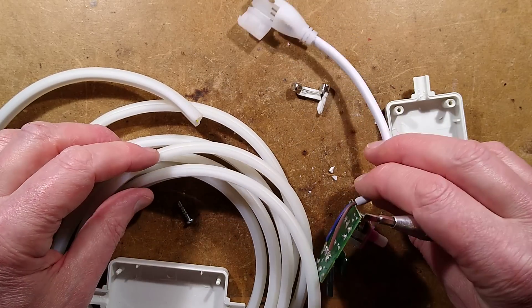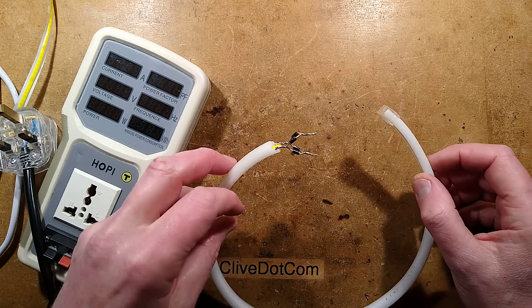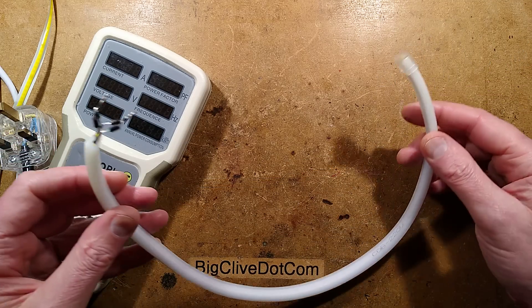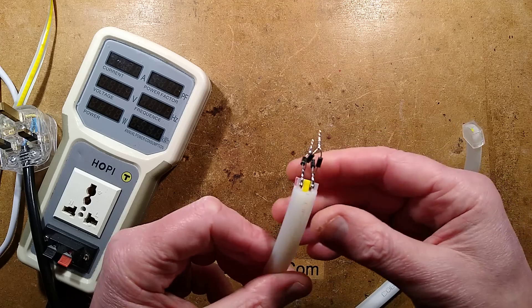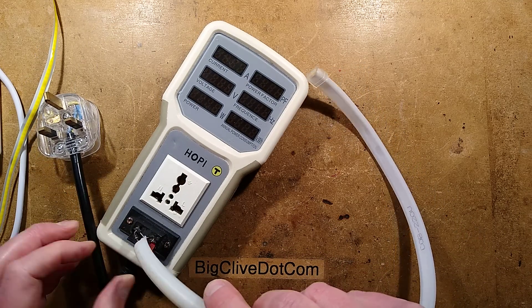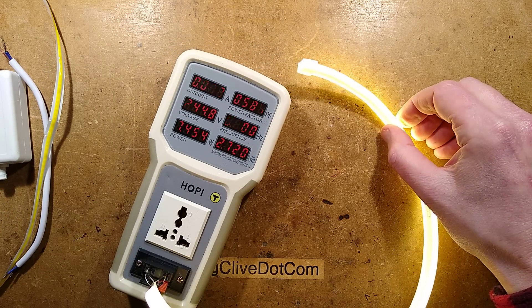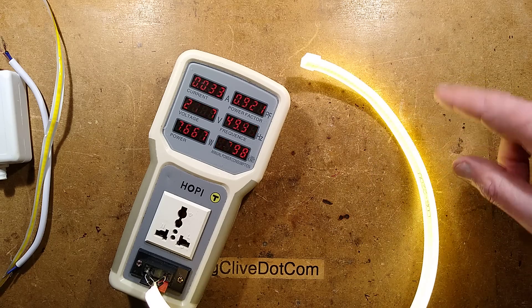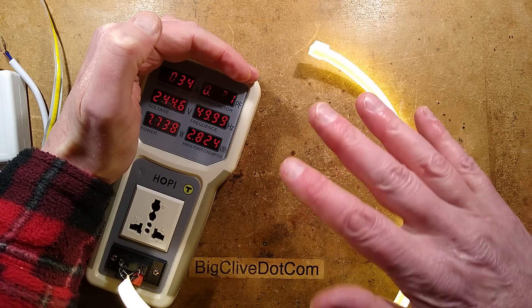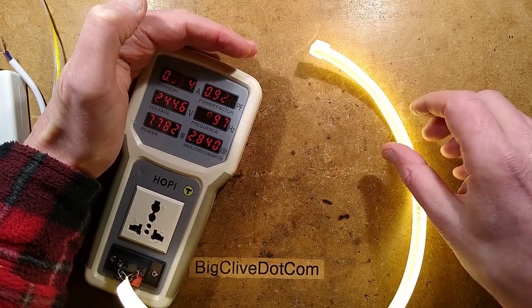I'm going to take some photos, reverse engineer it, and then we'll see what the circuitry looks like. The reverse engineering is done, but before we look at the circuitry, let's do an electrical test. I've cut one meter off, put the end cap in one end, cobbled together a bridge rectifier in the other end, and stuck it into the terminals of the Hoppy. If I plug this in, it lights up. The camera is compensating for the flicker, but it is really unpleasant. It's showing 34 milliamps, a staggering 0.921 power factor — that's completely wrong, the Hoppy is misinterpreting this. Almost 8 watts for this section.